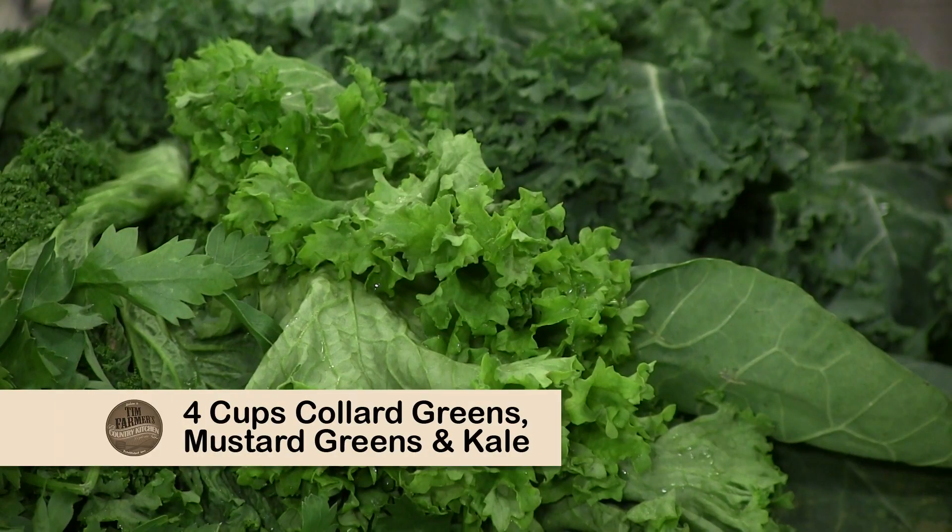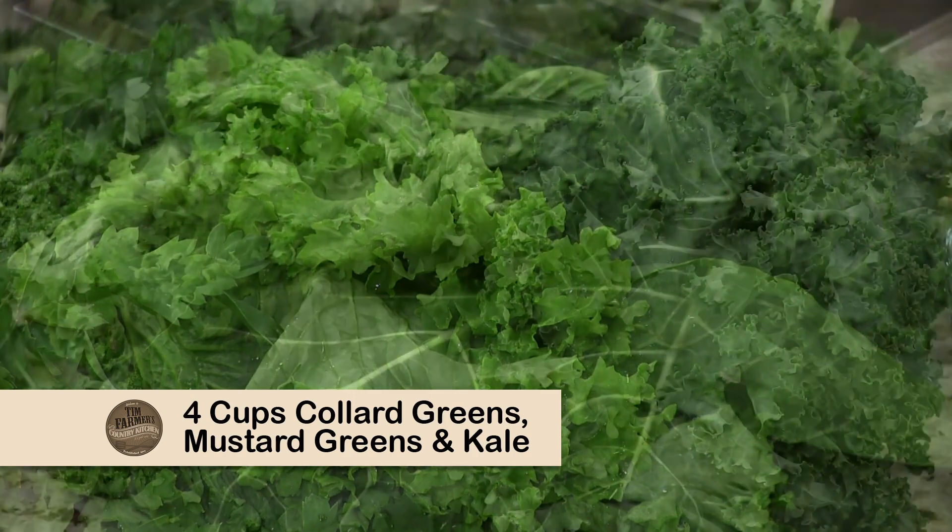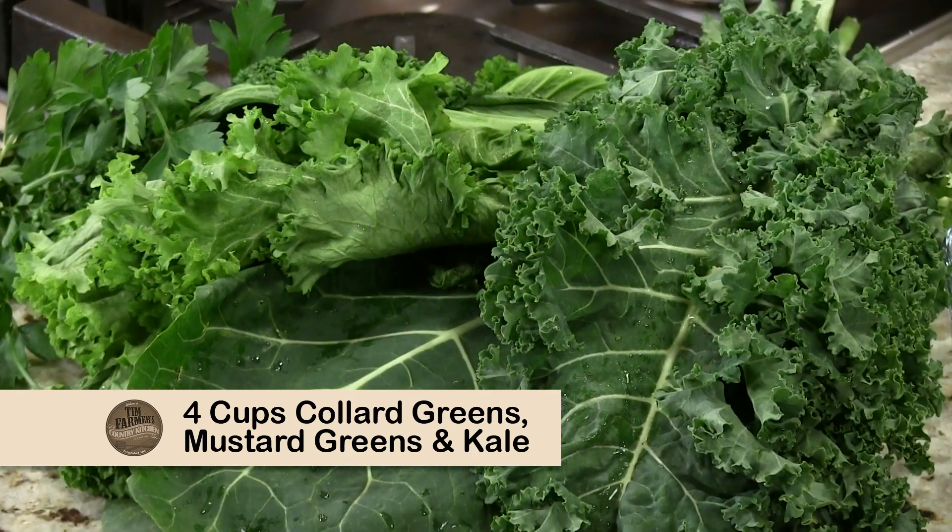Something else we just happen to have: some collard greens, some mustard greens, and some kale. Yum. Yes.